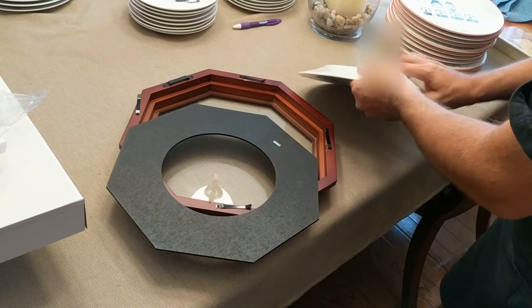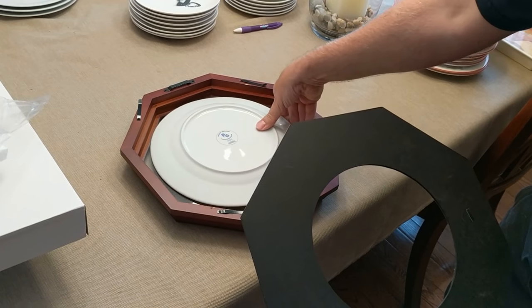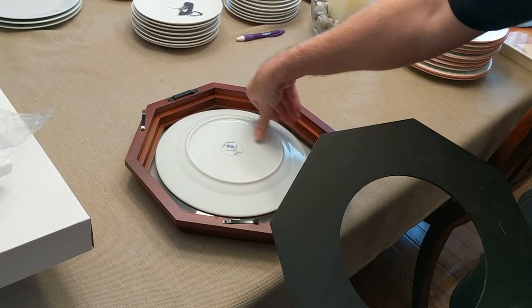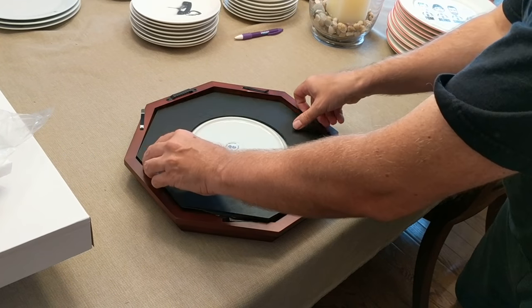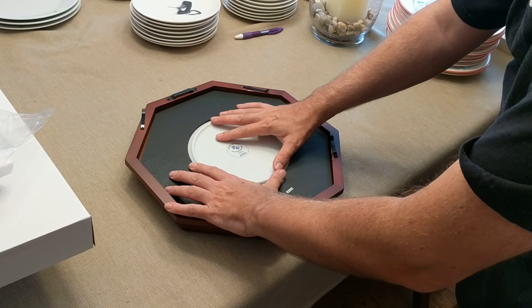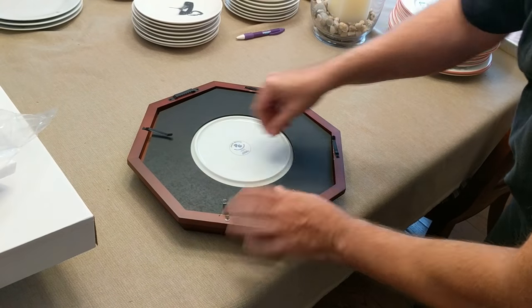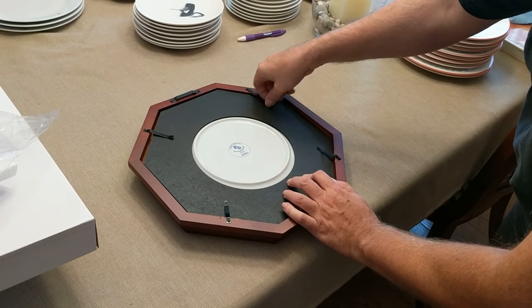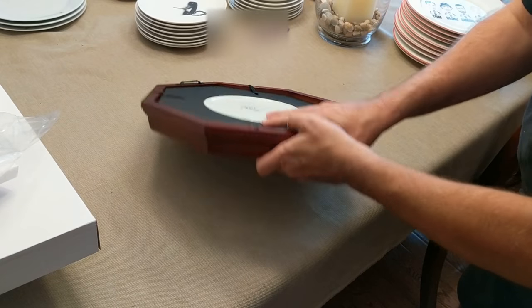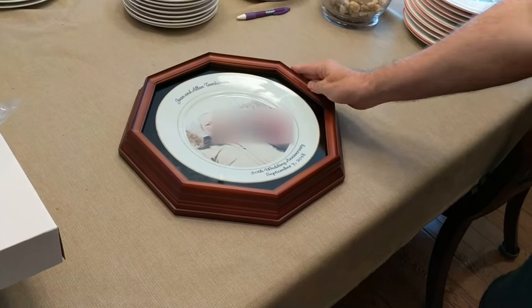This is a ten and a half inch octagon frame made for these ten and a half inch plates. Put the plate in like that — carefully. There's our Paris Group logo. Put this back in; it fits like that, put these back down, and now you have your finished printed plate.